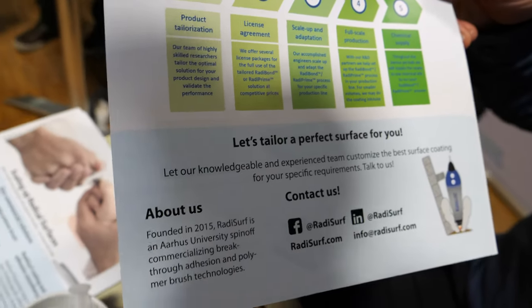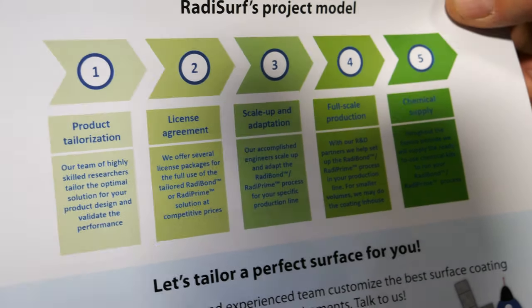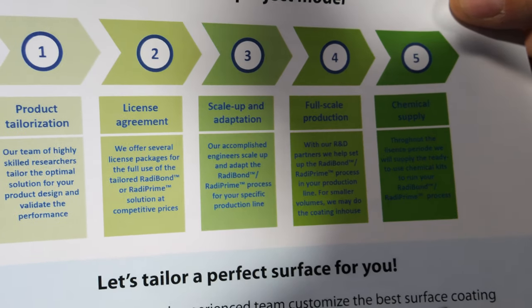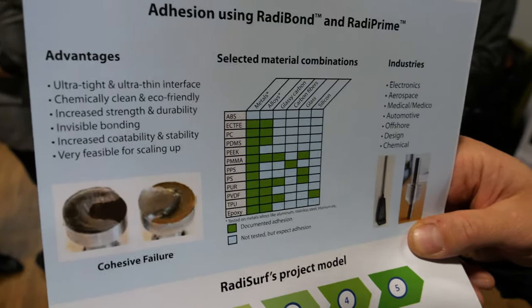Here we talk about our project model of how we work with customers. We approach every customer's problem as a unique problem and work with them through a phase of scale-up to full scale production, helping customers all the way until they produce the components in-line in their own productions. We only deliver the chemicals for their needs.